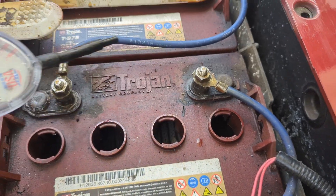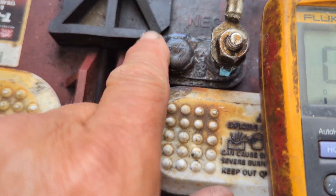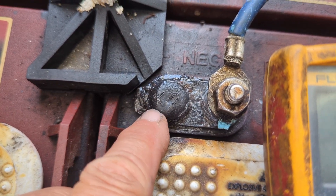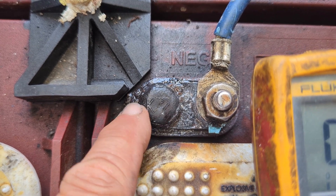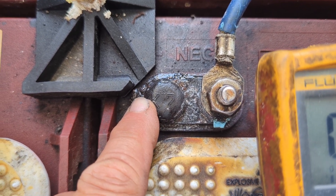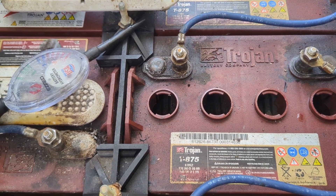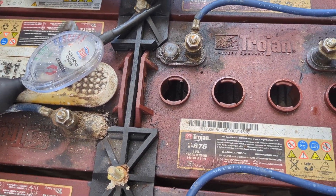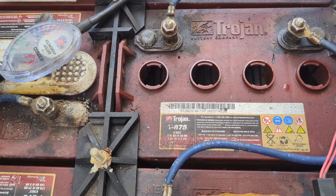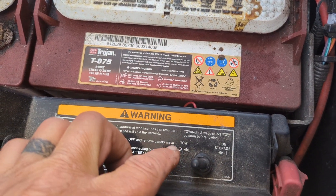We're actually going to replace all these batteries. Looking at the date code, I can see it has a K and a 7, so that'd be 2017 — the batteries are seven years old. The customer is telling me the range has diminished and the cart is starting to slow down, so we'll go ahead and replace these with six new ones. Flip the golf cart into tow mode.